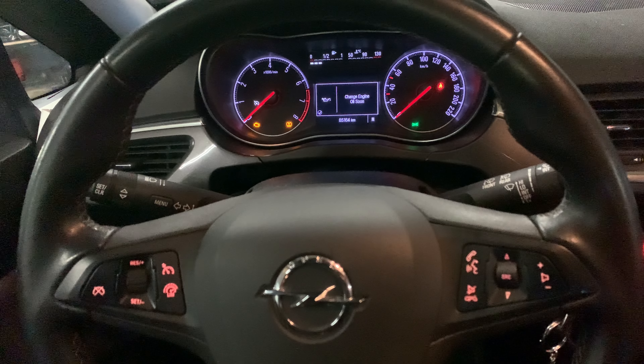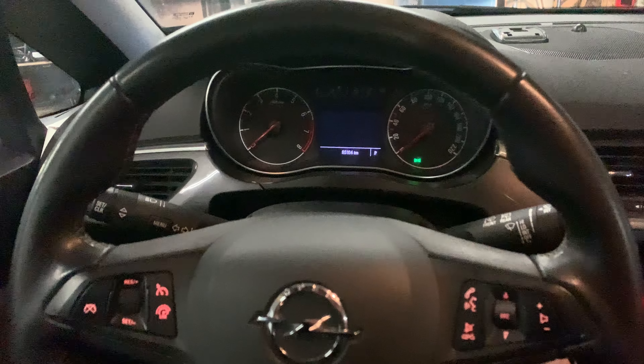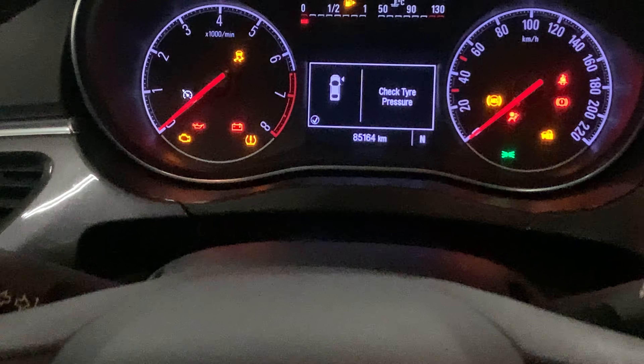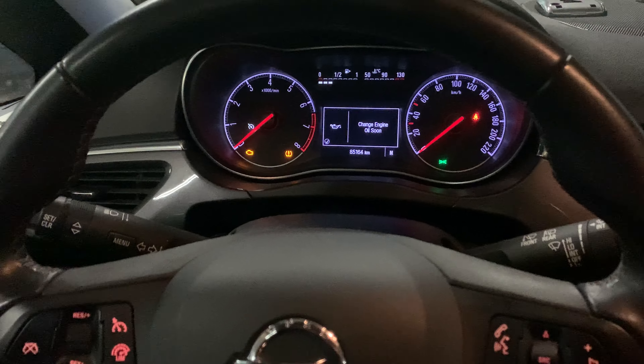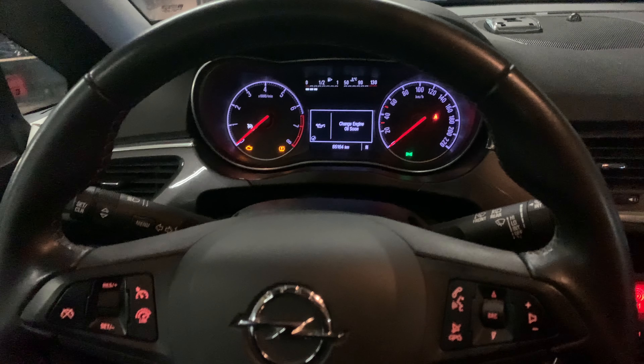First of all, when we turn the ignition on, all the lights go up and as you can see, the 'Change Oil Soon' / 'Engine Oil Soon' indicator pops up. I'm going to show you how you can get rid of that.